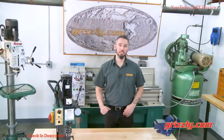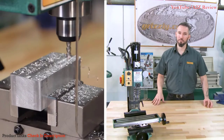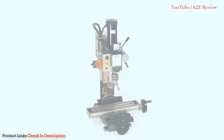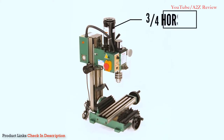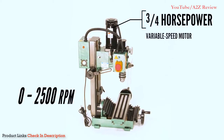If you're looking for the perfect milling machine that blends precision and affordability for the home hobbyist, all at a great price point, look no further than the G8689 Mini Mill. The G8689 Mini Mill is compact for benchtop use and features a powerful three-quarter horsepower variable speed motor for speeds from 0 to 2500 RPM.